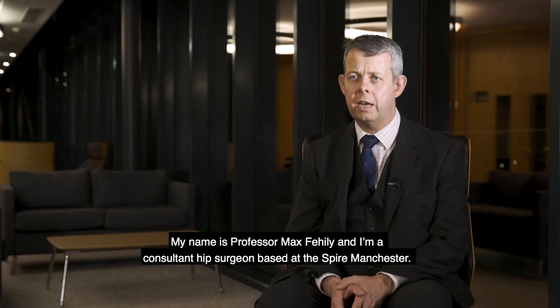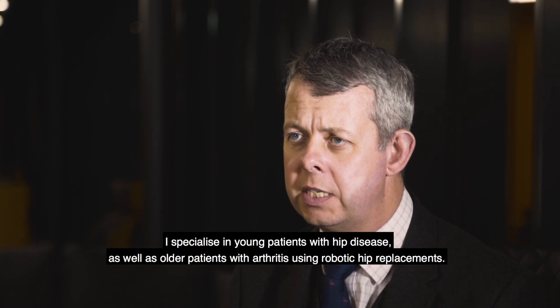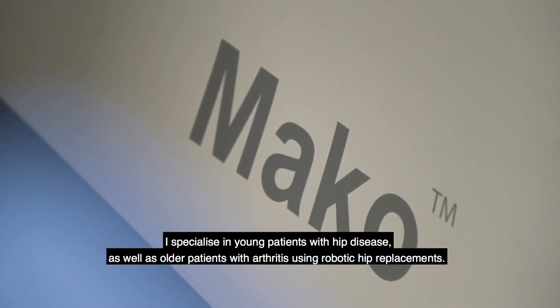My name is Professor Max Feely and I'm a consultant hip surgeon based at the Spire in Manchester. I specialize in young patients with hip disease as well as older patients with arthritis using robotic hip replacements.